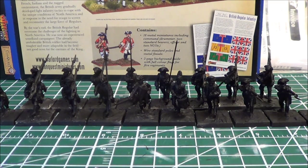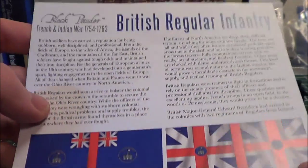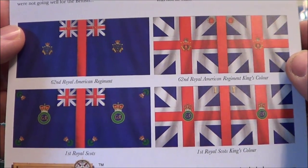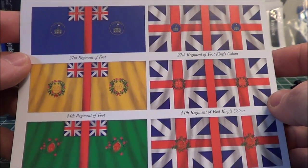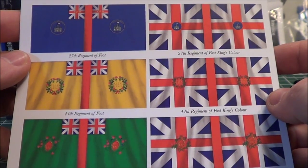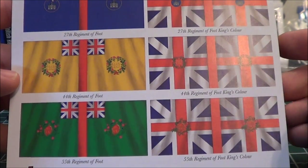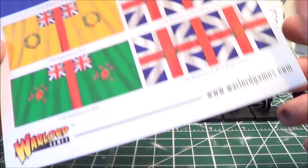Next I had to decide on a standard for the flag bearer. The actual box set comes with flags you can use — looks like five different sets. I could try the historic route and figure out which units my French Marines faced and match them up, but I'm actually not going to do that. I like getting into the background, but I'm not going that far with this.